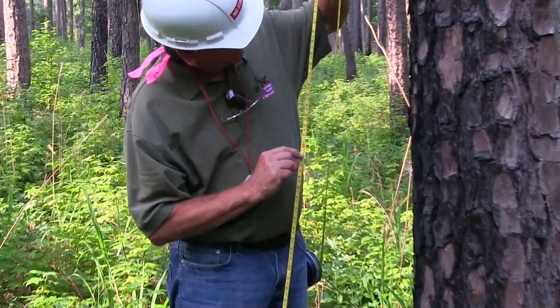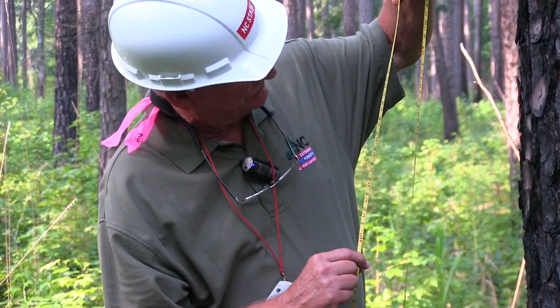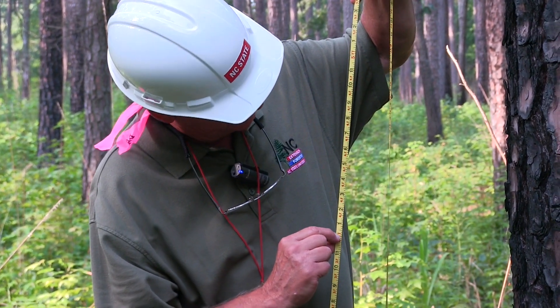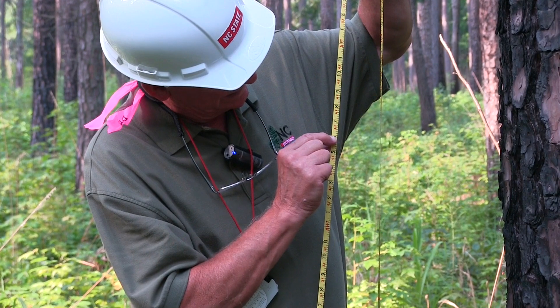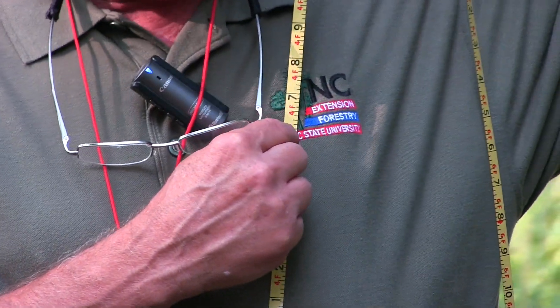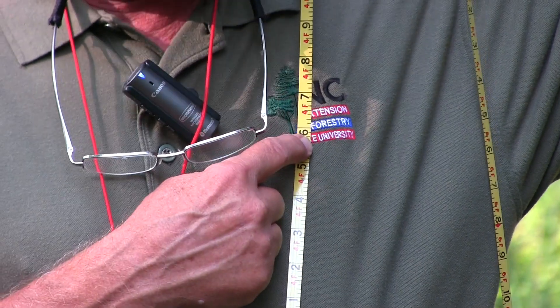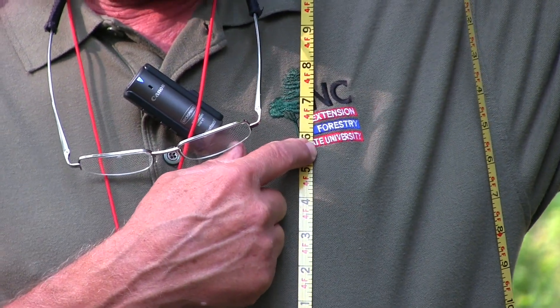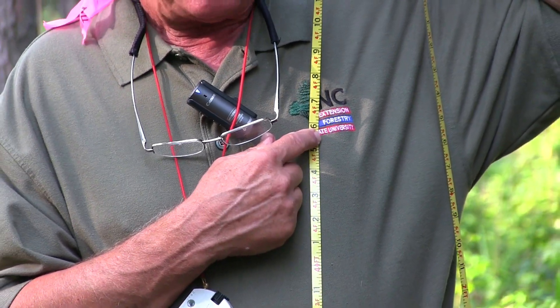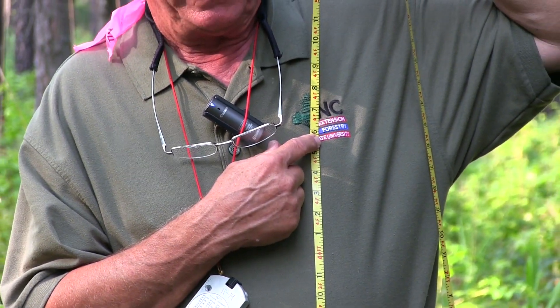We're going to look right here at the scale, which is in feet and inches. Here's four feet, and four feet six inches is four and a half feet — it hits right here. So on me today with the extension shirt I'm wearing, it's right about where the bottom of the logo is.